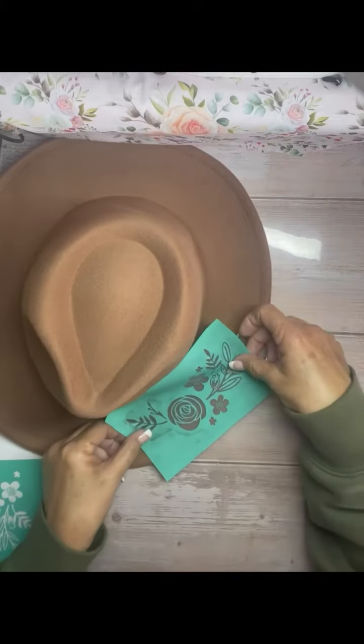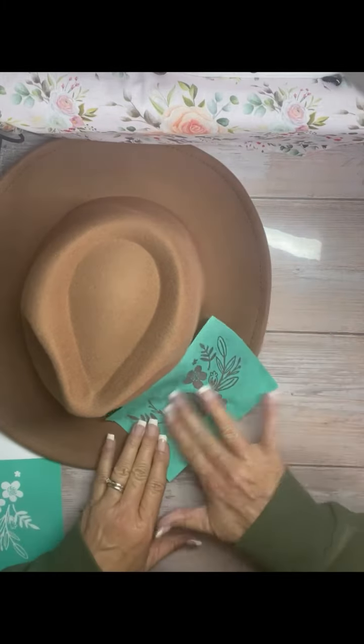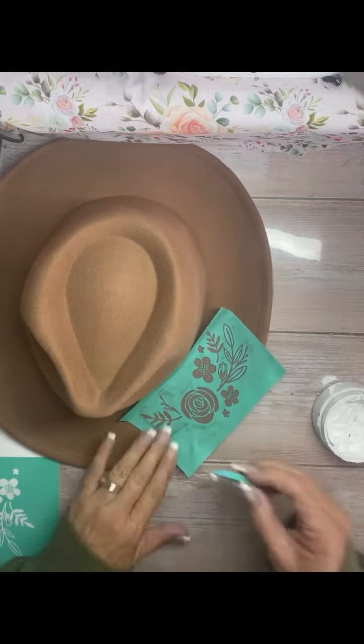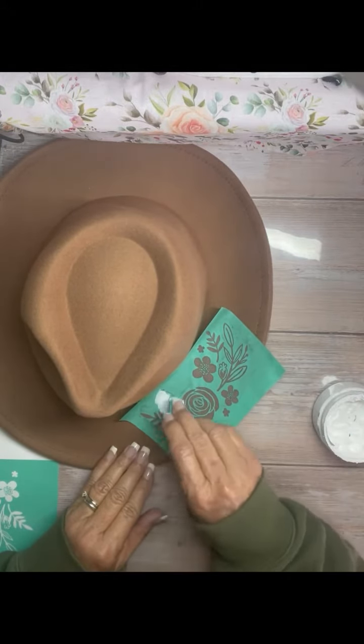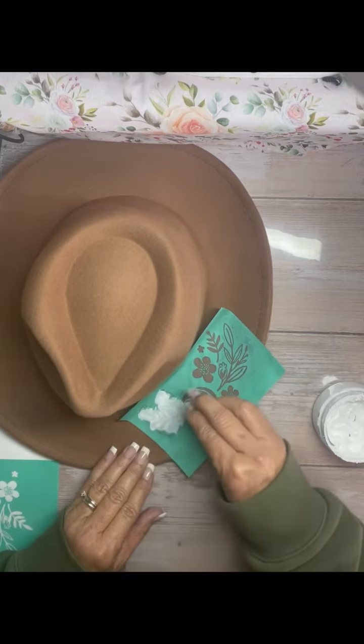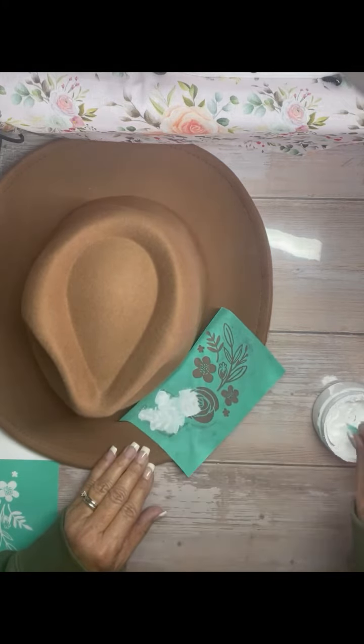Are you ready for this? Look at this — this is a felt cowboy hat. Did you know you can use our stencils and ink on a felt cowboy hat? You can paint a cowboy hat.